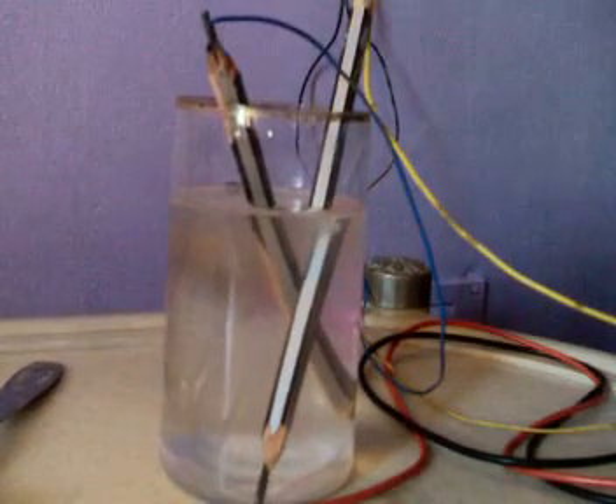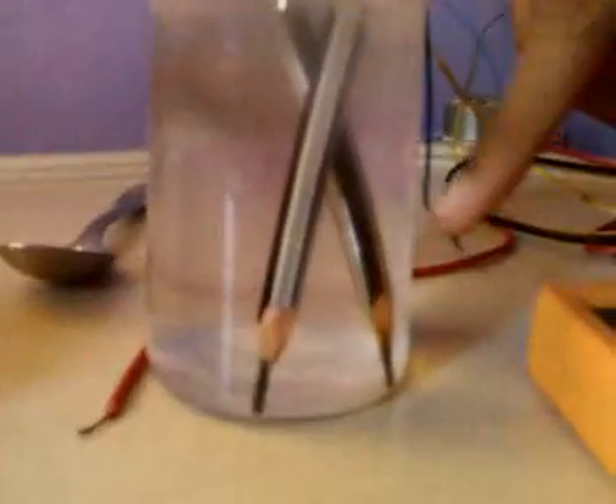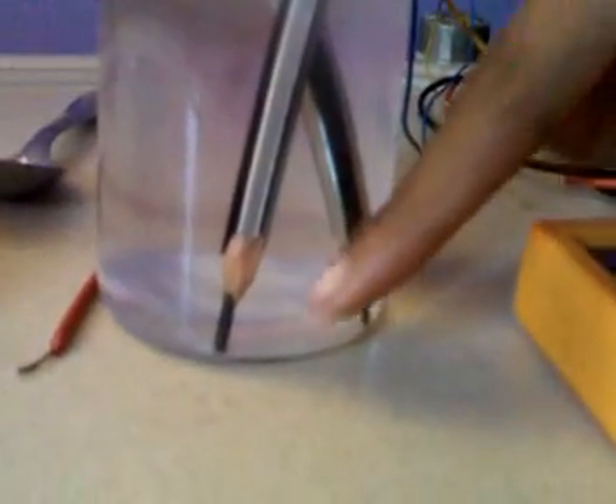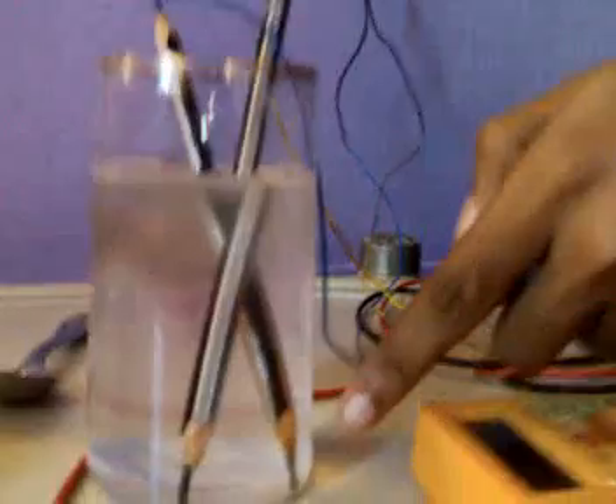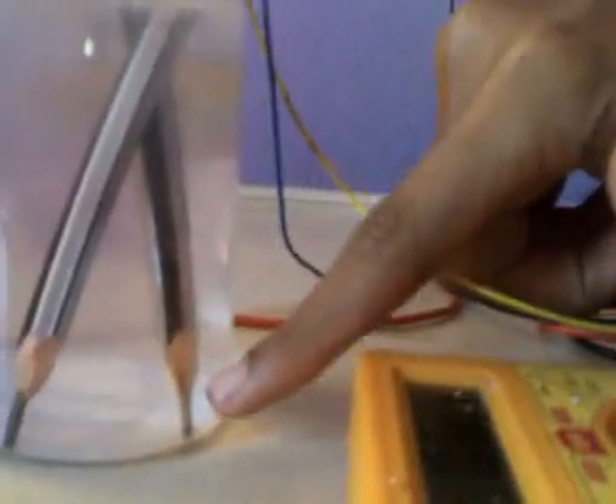Now you are going to switch on the power supply. Observe the ends of the pencil carefully — right now there are no bubbles. Now when the power is switched on, you can see the bubbles developing. This shows that electrolysis is in progress.